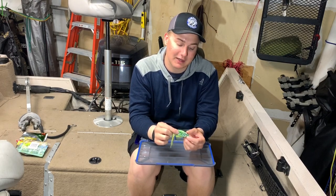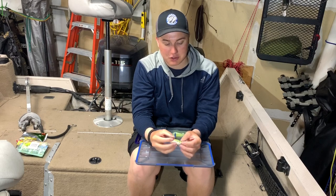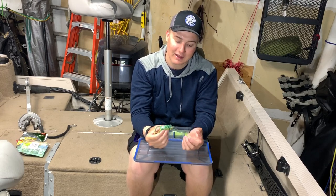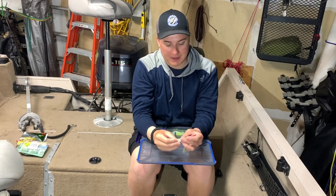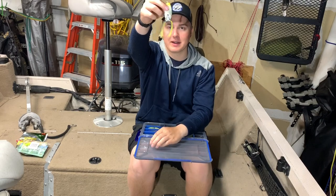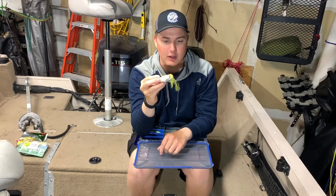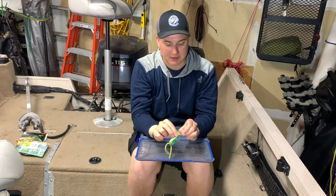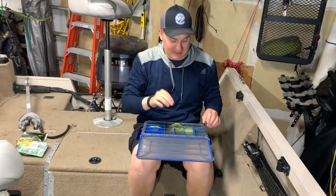Moving on to an extremely important item — next to a jig in importance — is a hollow body frog. I love fishing hollow body frogs in the summer, throwing them on pads, but they'll eat them in spring too. This particular one is the Booyah Pad Crasher — super inexpensive, best bang for your buck. A tip I learned from Seth Feider: trim the skirts down to about an inch and a half so fish hit the actual bait instead of the skirt.